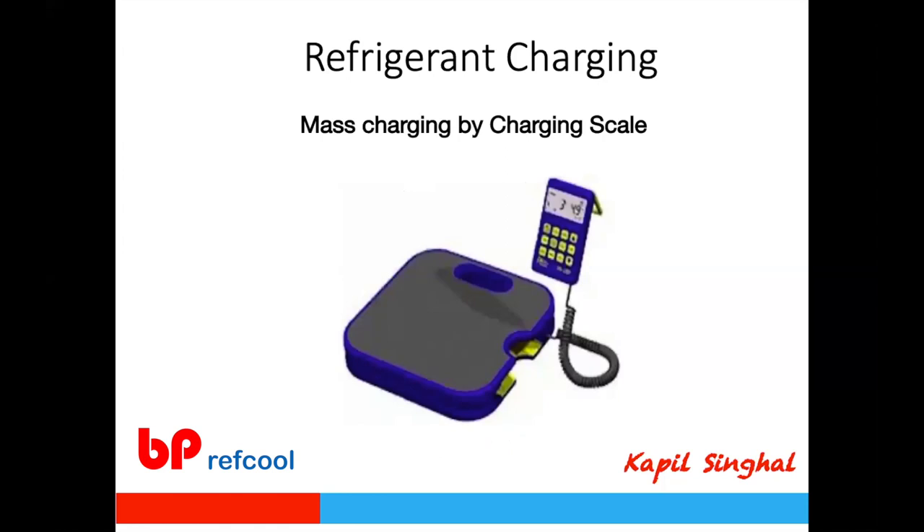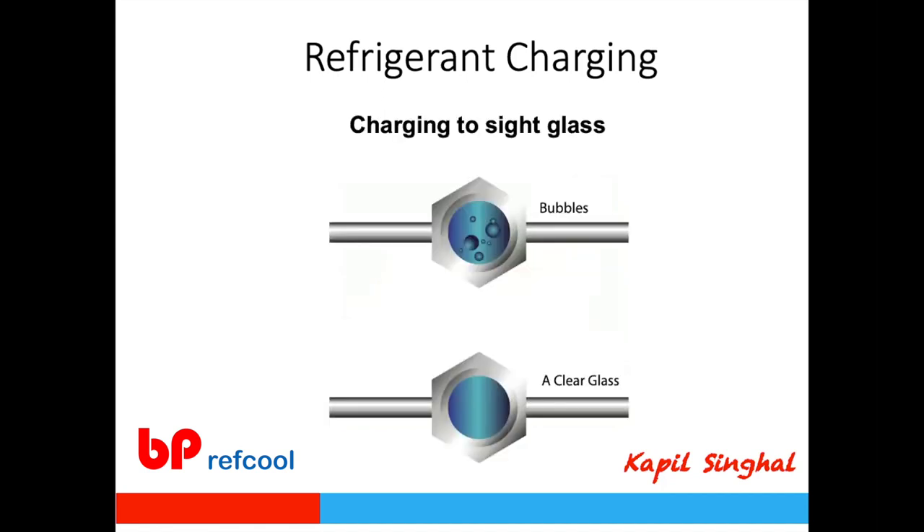The most common method today is charging by weight — placing the refrigerant cylinder on a charging scale and measuring how much refrigerant is taken from the cylinder. This is easy, quick, and accurate for fresh charging. However, if there has been a small leak that was repaired and you need to top up, you don't know how much was lost, so charging by weight or volumetric method isn't applicable in that case.